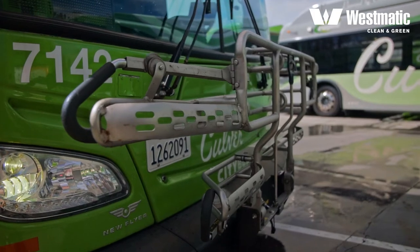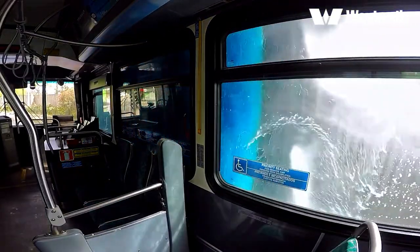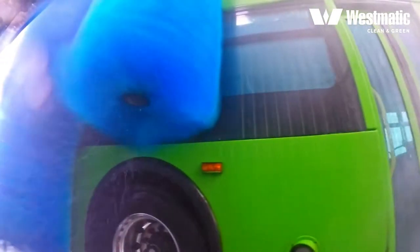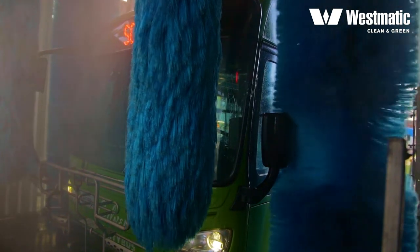Even if the bus is equipped with bike racks, the second pair of full-length brushes moves into the side of the bus. The brushes are counter-rotating to reduce shadows and stripes. And with Westmatic's mirror protection program, you don't have to worry about folding the mirrors in.